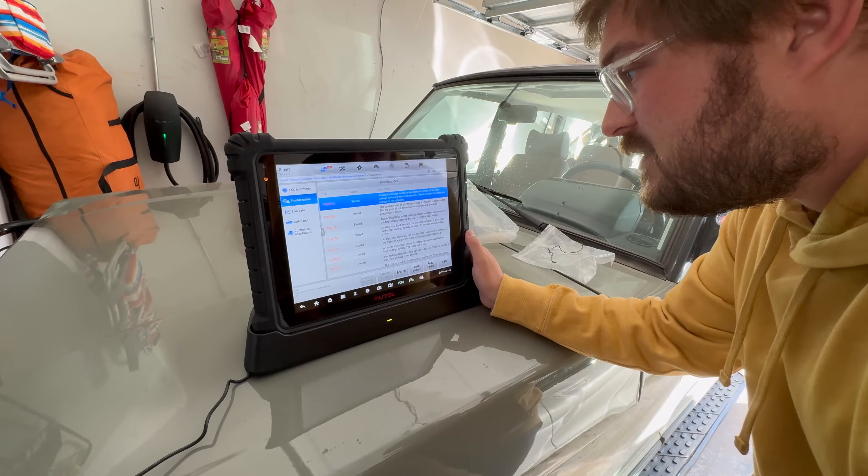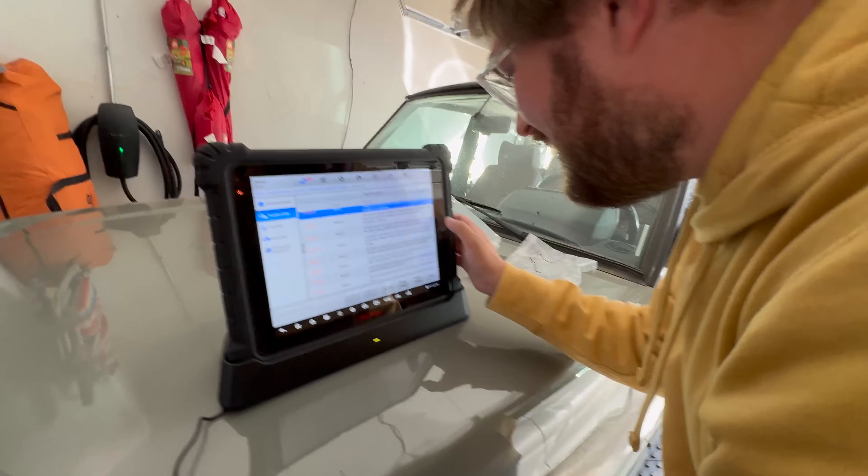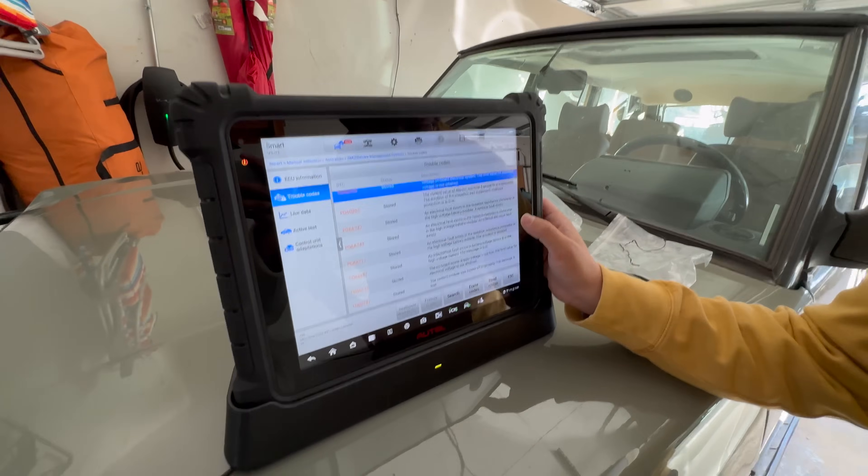Electrical fault. Oh no. It's got a lot. The actuator's blocked.